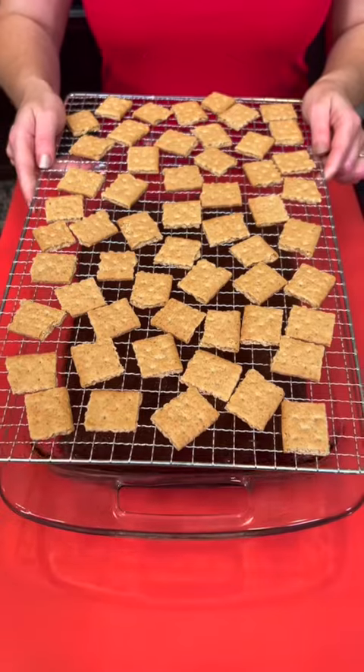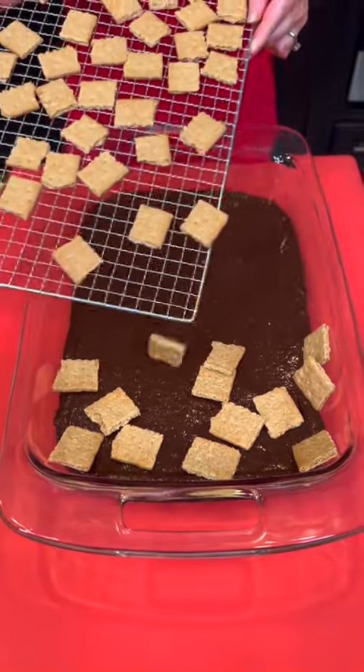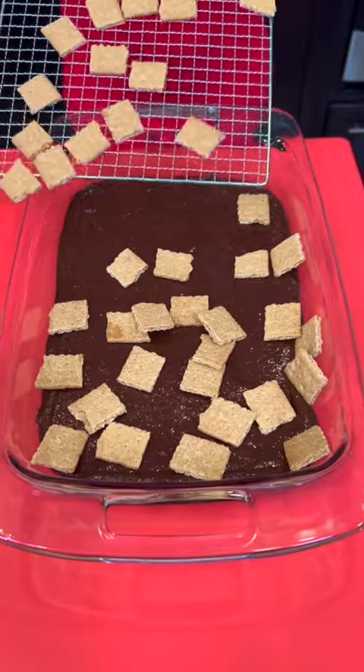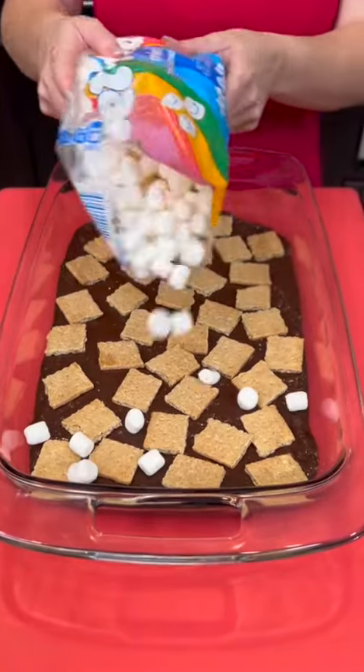Now take some graham cracker pieces and carefully cover the brownie batter with them, just like that. Then sprinkle some marshmallows on top.